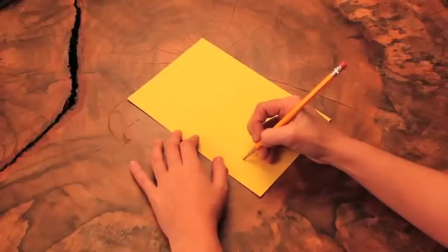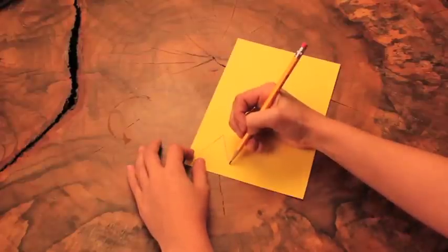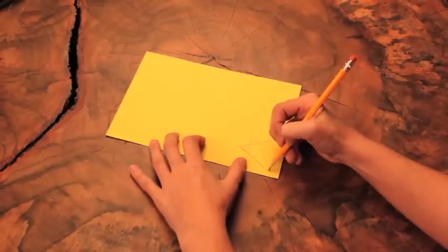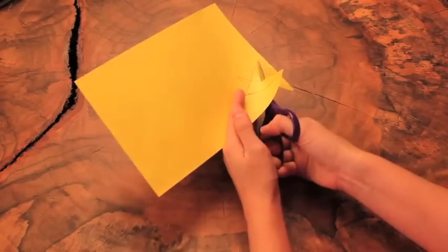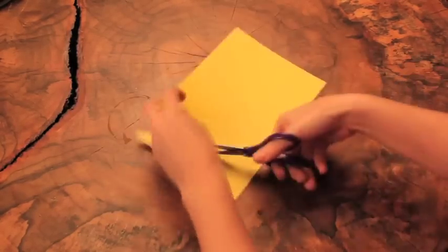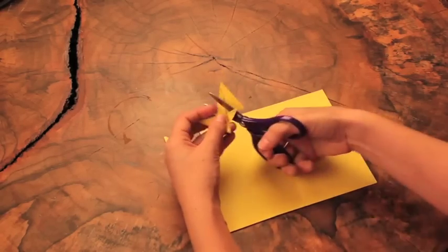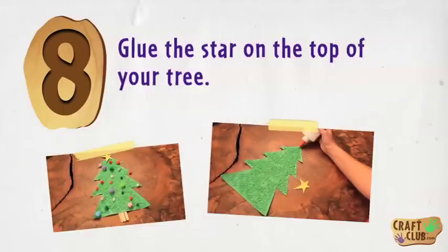Step six: draw a star onto a piece of yellow construction paper. Step seven: cut out the star.